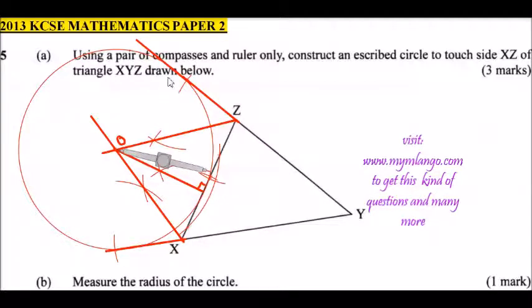You will find that the circle touches the three lines — that is XY, XZ, and the extended line. This is what we call an inscribed circle, which you did in Form Three. When doing it manually using your compass and ruler, you should be a bit faster; I am using a computer so it takes more time.